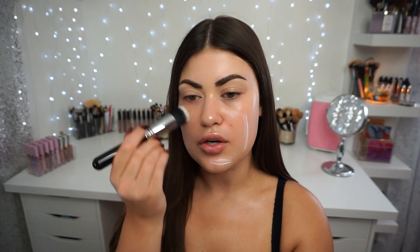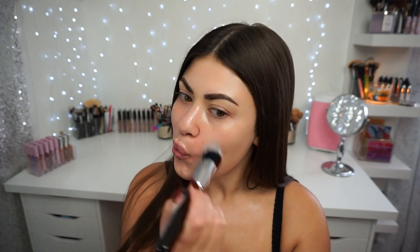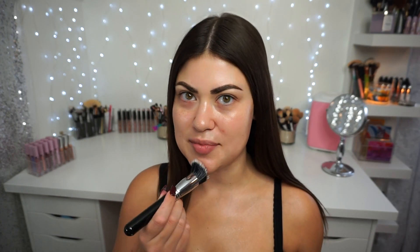If you guys didn't know, I actually got my lips done last week and they're finally settling down to where I think they're going to be. They were so big last week and I feel like people were giving me a hard time, but now I'm so happy with them. This is kind of what they're going to look like.